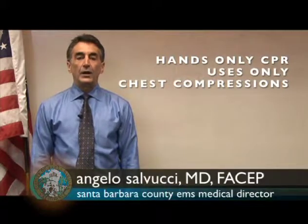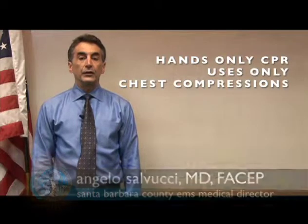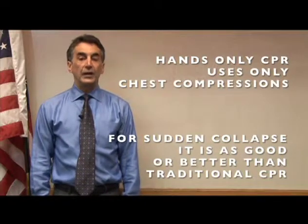Hands-only CPR is using chest compressions but no mouth-to-mouth ventilations. This is as good, perhaps even better, than traditional CPR for the person who has suddenly collapsed.